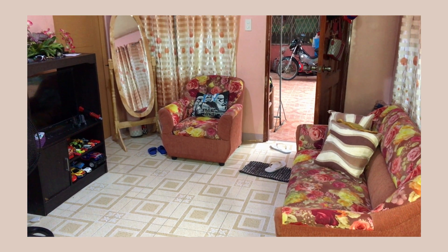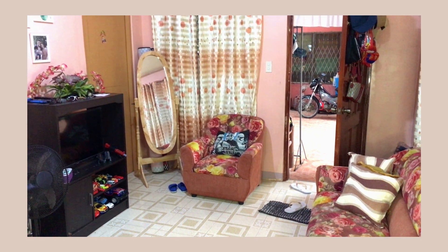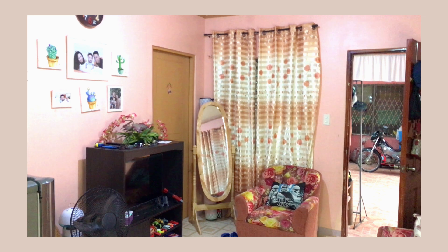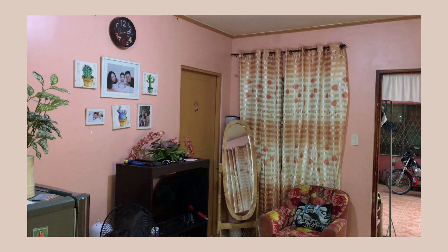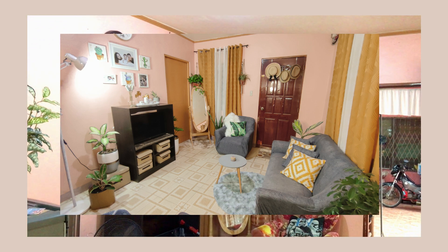Hey guys, welcome to our colorful living room. This video is going to be a small living room makeover that we recently made. I'm so excited to share this with you, and if you are interested to see how we transform our living room, then just keep on watching!